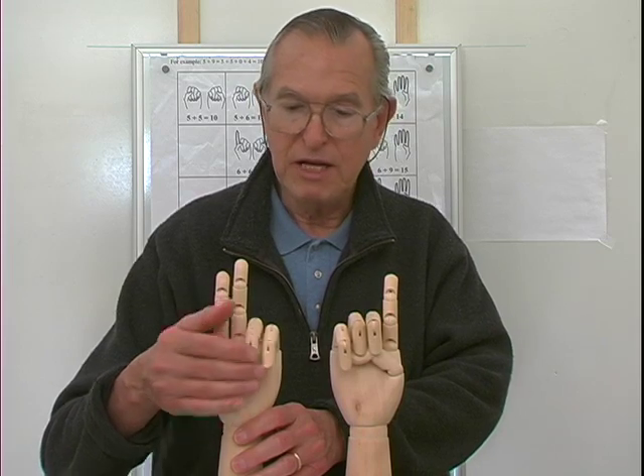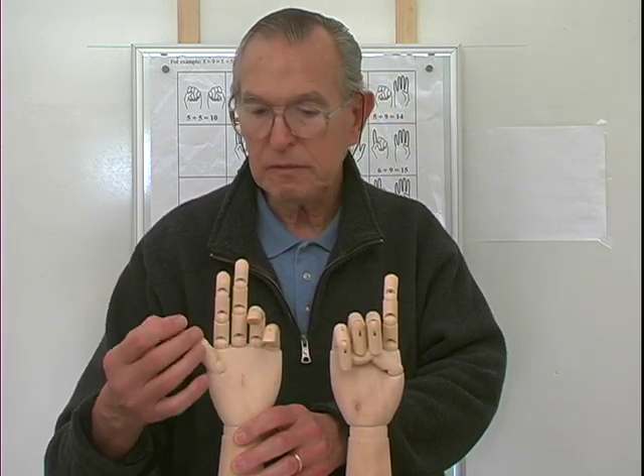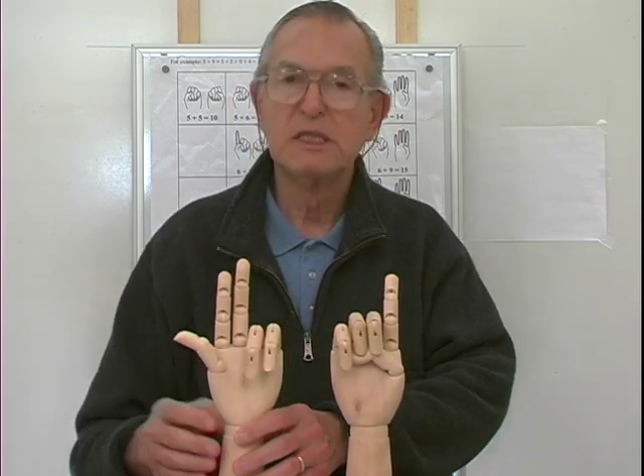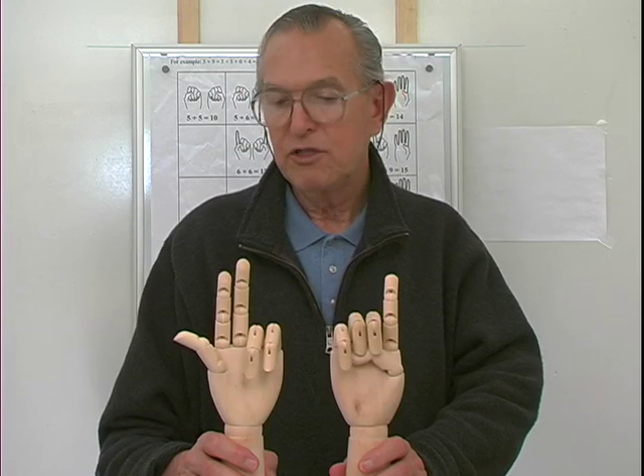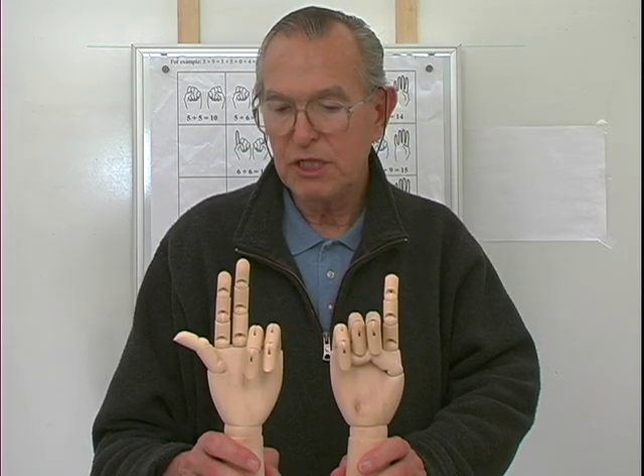Six and eight. Here's six, seven, eight — these are closed. Four extended fingers, three and one. So six and eight are fourteen.